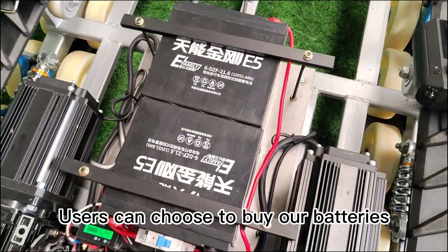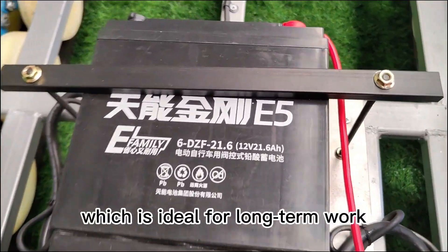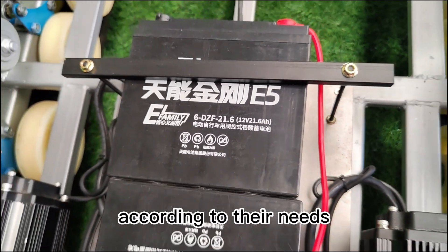Users can choose to buy our batteries. The battery capacity is 48V 20Ah, which is ideal for long-term work. When doing DIY, users can also buy lithium batteries according to their needs.